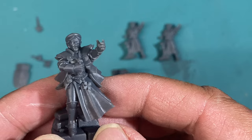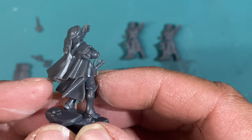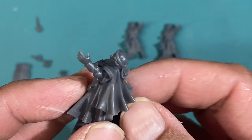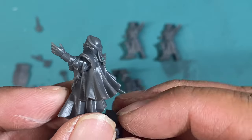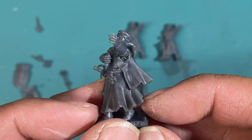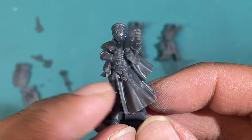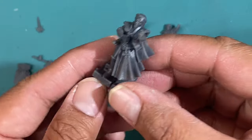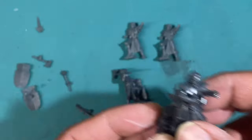You've got this one singing Ave Maria right there — beautiful sculpt. A little bit of flash but nothing that going at it with your hobby knife won't cure. The detail on the beads and the cross is fantastic. She's standing on some steps going down.